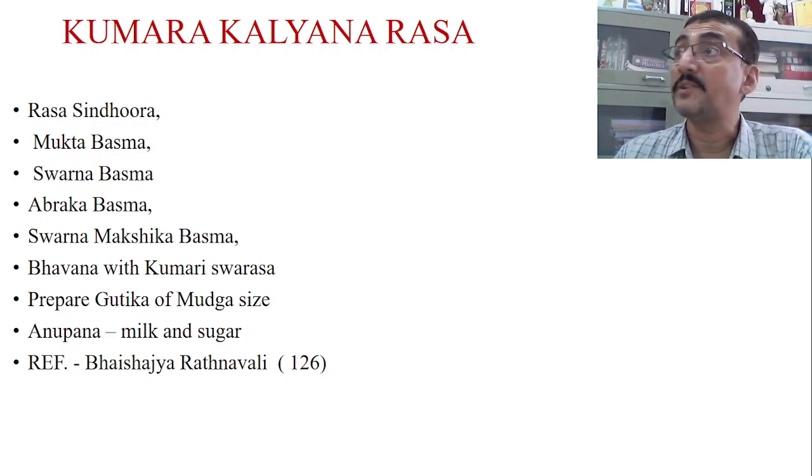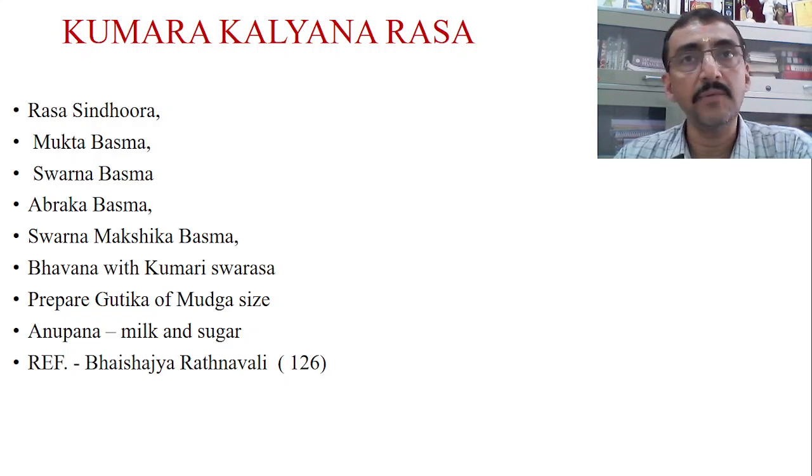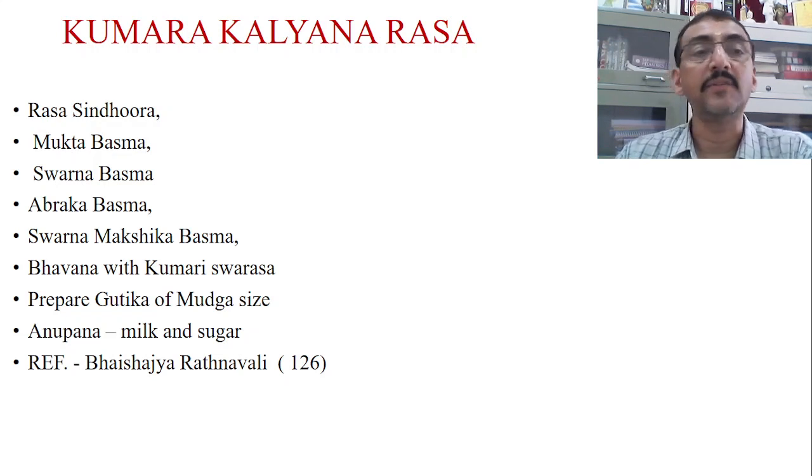Similarly, Svarana Basma — the gold Basma — is considered a Rasayana in Ayurveda and has been used in many preparations. Svarana Basma is considered a Rasayana drug. It has free radical scavenging activity, making it very good for oxidative stress-related disorders.